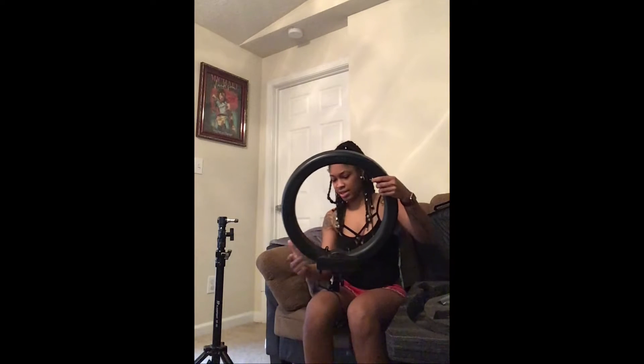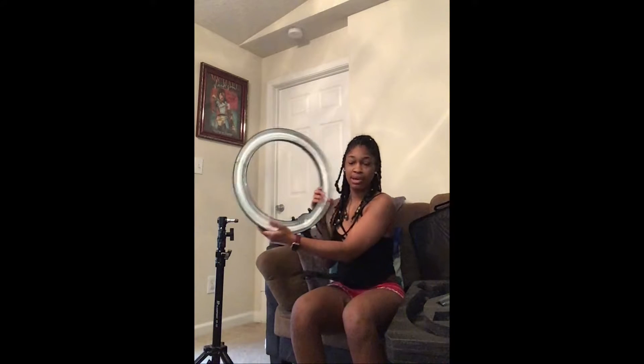This ain't no cheap light. Even if it was, I still wouldn't want it to be messed up, because if you keep paying for stuff over time it's gonna be expensive. It's gonna be heavy — this is my ring light.